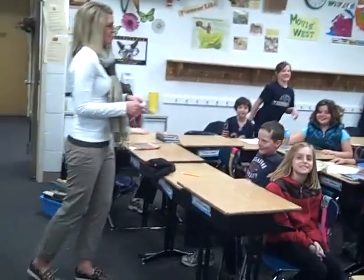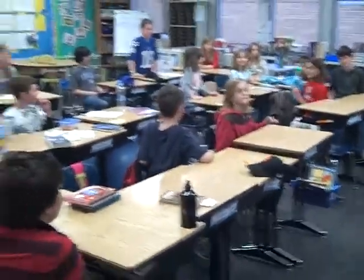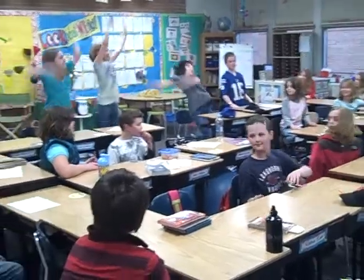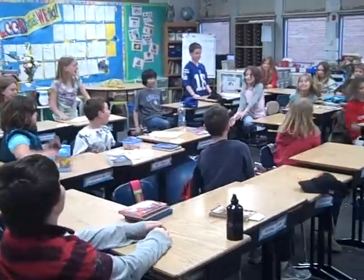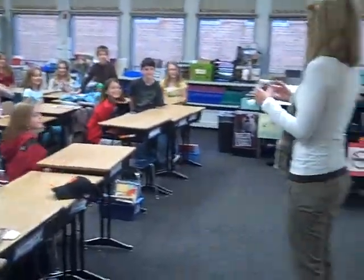Nice job. Is there another direction you go then? Then we go this way. Let me try to get that over here. Now Katie. Alright, so we'll start in Maddie's direction. Katie, are you ready? Ready, set, go. Seven seconds.